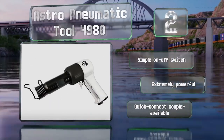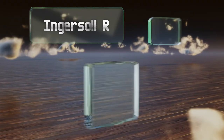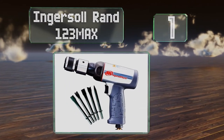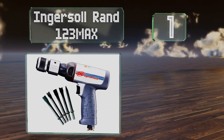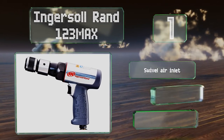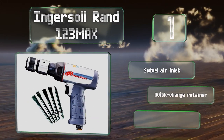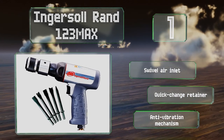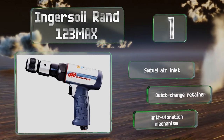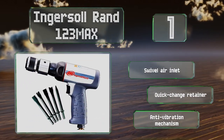Taking the top spot on our list, the Ingersoll Rand 123 Max improves on the design of the 122 Max with a 5% reduction in weight and an 18% reduction in length, both of which make it a bit easier to wield. It's available either as a bare tool or with a set of five chisels. It features a swivel air inlet, a quick change retainer and an anti-vibration mechanism.